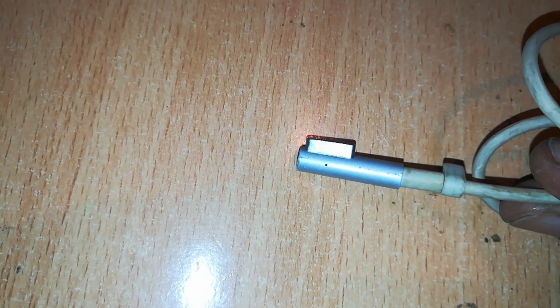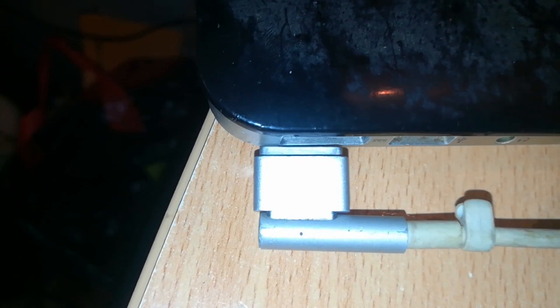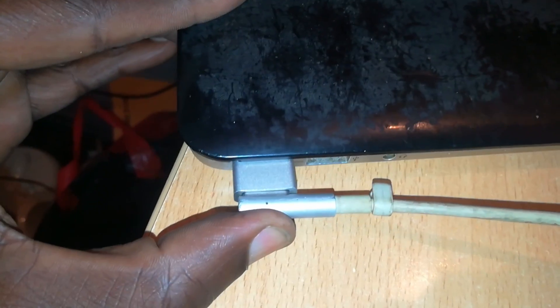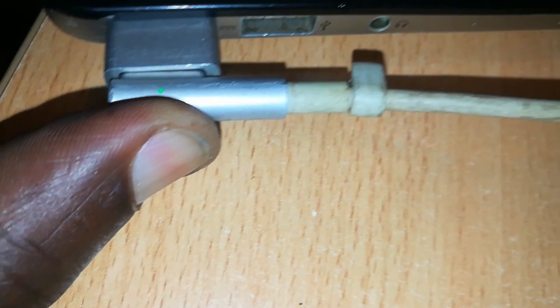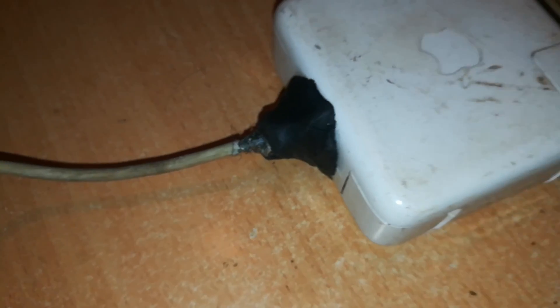I want to test if it can charge a MacBook by connecting the connector side to one. I have a MacBook Air which uses the T-shaped connector, so I'm going to use this adapter to convert the L-shape into a T-shaped connector and then connect it to my MacBook. We have light — you can see green, because this MacBook is fully charged it's showing continuous green. So this charger is okay except for that damaged point.